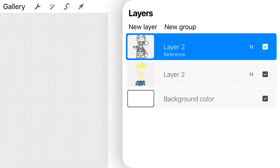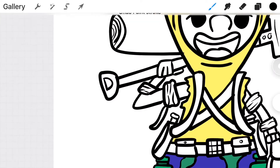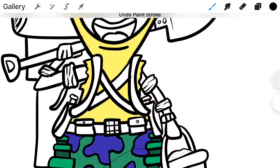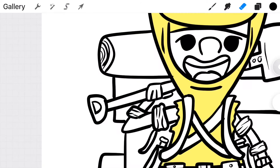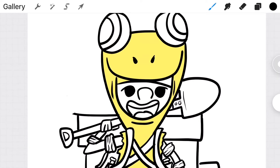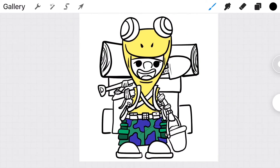Here's another advantage of digital drawing — I completely forgot to draw the backpack when I was tracing, and even forgot it in the original drawing. I have the advantage of selecting the original tracing layer and going back in to redraw the backpack. With regular traditional drawing you'd be out of luck — you'd have to redo your entire drawing just to add that one feature, especially if you've already started coloring.